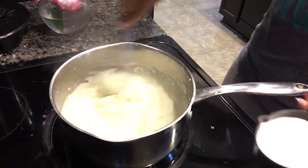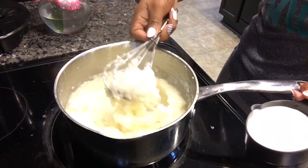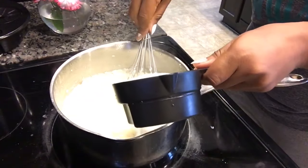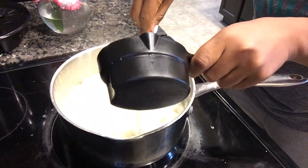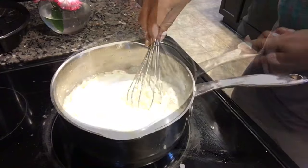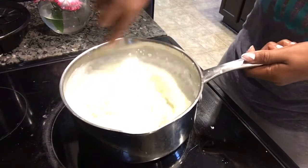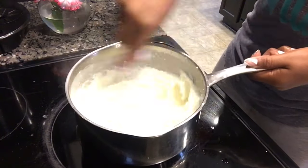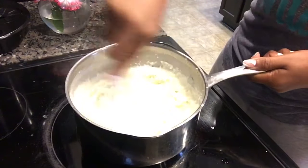Once those grits are nice and thick — just like this right here, they look almost lumpy but they're really thick — you want to add a cup of cream and just slowly whisk that all together to make them nice and smooth. This is what my mama calls whipping your grits: you whip them to make them smooth and creamy.